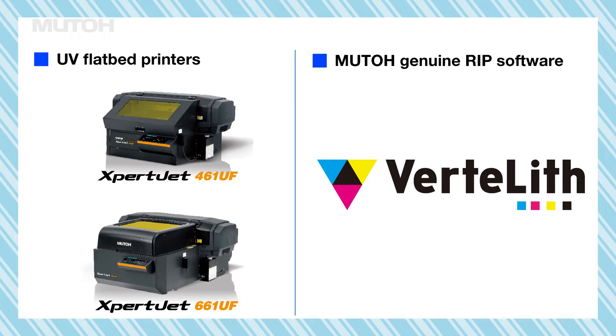Hi everyone. These are the Expert Jet 461 UF and Expert Jet 661 UF Mutoh UV inkjet printers. The UV printers can be used even more efficiently by using the convenient functions of Mutoh's genuine RIP software, Vertlif.